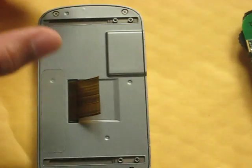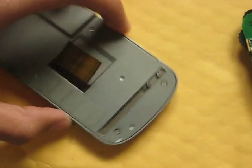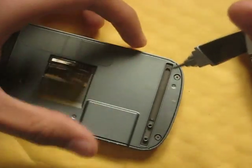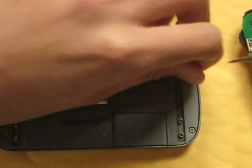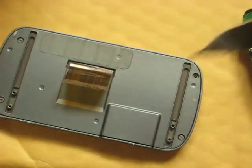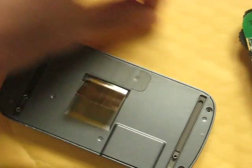Now, that should just easily come off like that. Put that off to the side. Now you're going to need to take off these four screws. These two are Phillips — I would take a Phillips screwdriver to take them off. No other special tools needed.